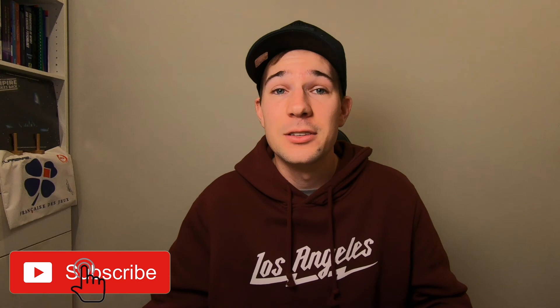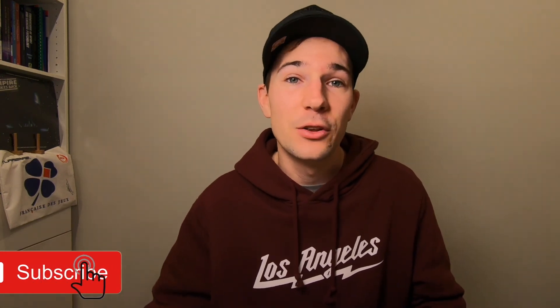If you have any comments, leave them below. If you haven't subscribed already, please hit subscribe — we're getting really close to 2,000 subscribers as of recording this video. Really enjoying the support and creating content for you guys. That's it for today and we'll see you in the next one.